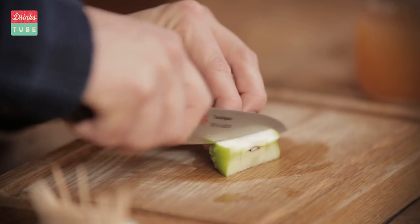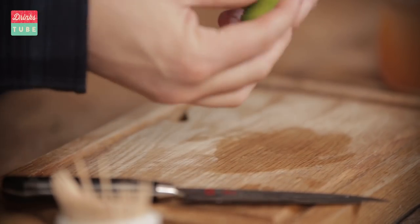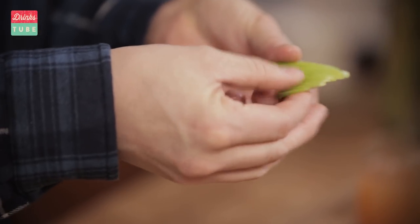There you go. And then just come back to the front and chop through. Now if you're not feeling confident, you can just stick a cocktail stick through the base of the apple fan just like that. Or, like a deck of cards — or indeed a fan — just fan it out.